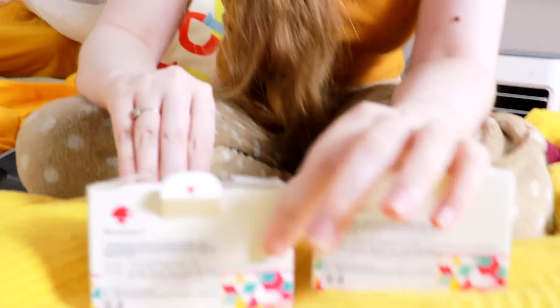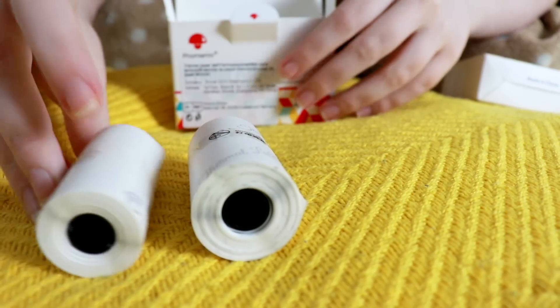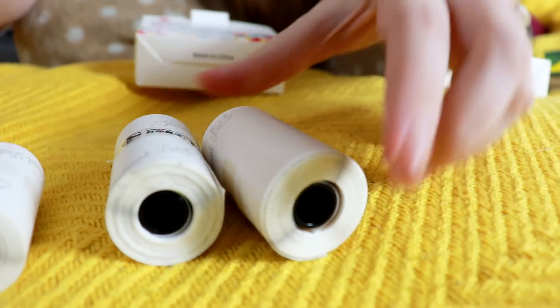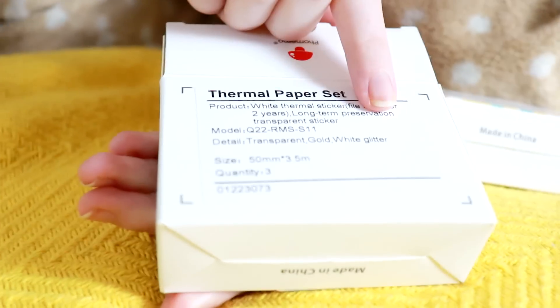I'm excited to show you because I know normally papers wouldn't seem like that exciting of a technology, but these are something else. Each one is a different type of sticker paper, and there's a reason for that. I'm pretty sure that this one here is the gold one — I can tell with that one. So in this box we have got the transparent, the gold, and a white glitter.